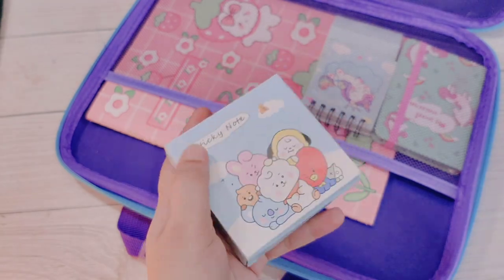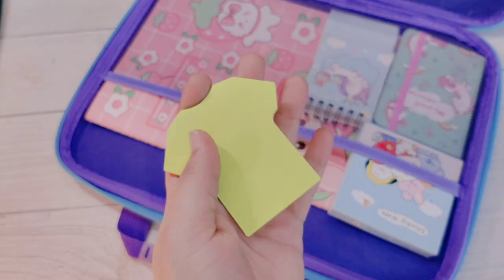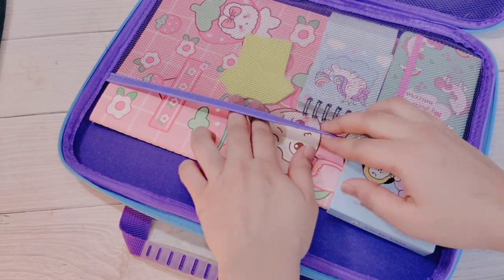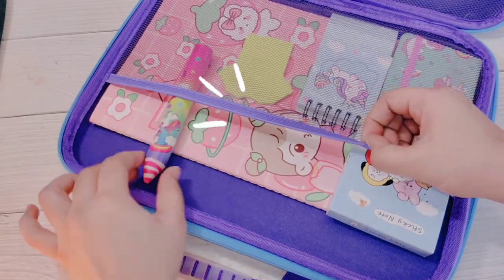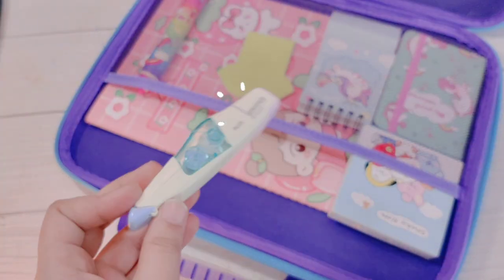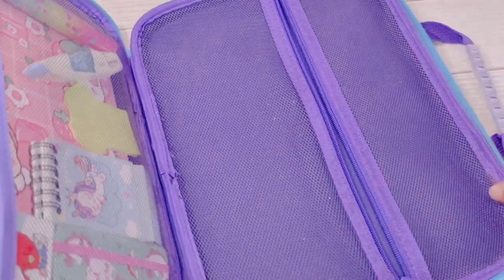It's my favorite craft supply, so let's keep it here. I also have a simple shirt-note sticky notes. And here I will put a big size eraser, and also my correction tape, so let's keep those here.